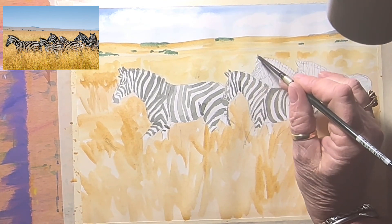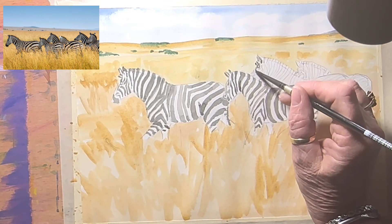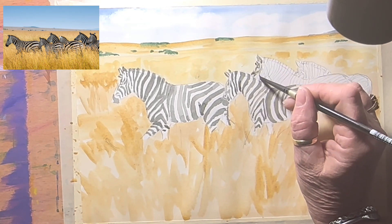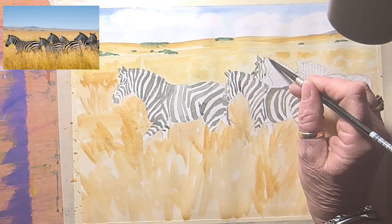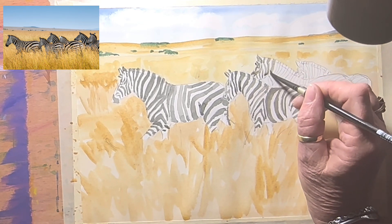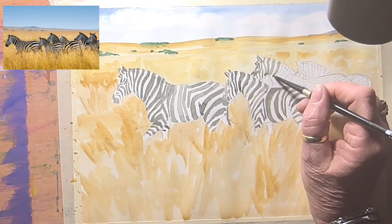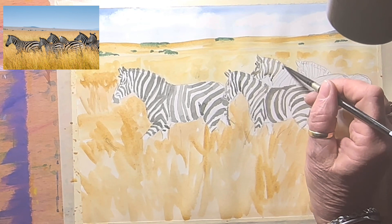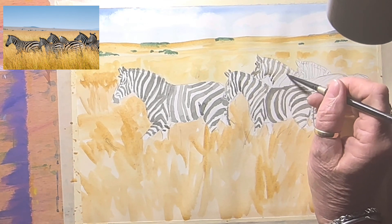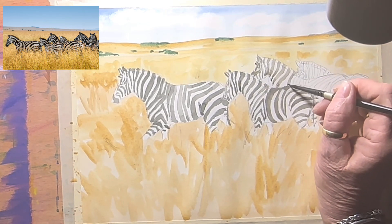I'm going to start on this other zebra — again do the dark around his ears. There'll be three-ish layers I reckon. Come down and around. I've added a lot of water to the back one since they're a little bit further into the distance. I missed a bit of background there — when there's so much detail in the drawing it's really easy to miss little bits. I'll mix up a little bit more yellow ochre and pop that in to fill the gap.